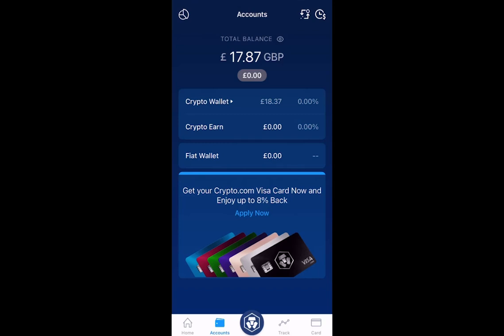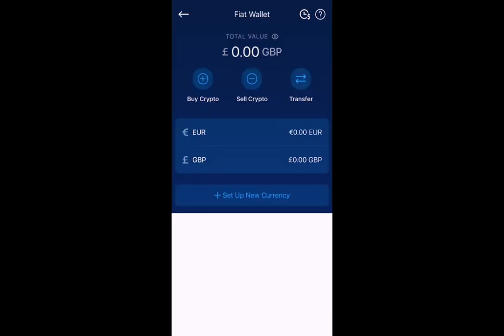If you click on Accounts, it will open up that tab for you. When the tab opens up, give it a few seconds to refresh, and you should see a balance next to your crypto wallet. To go to the next screen, click on Fiat Wallet to add your card to Buy Crypto. You then select Buy Crypto on the top left, and that will open a new tab for you.